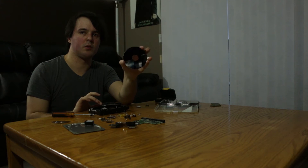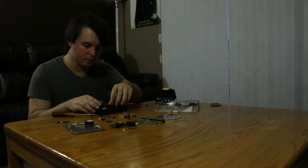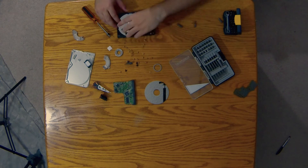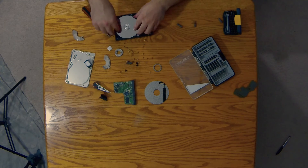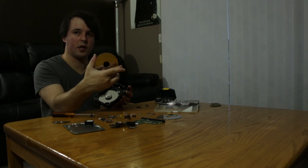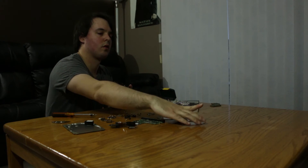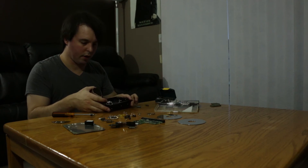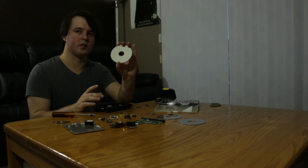We're going to remove that, and now here is one of the hard drive platters — it is really reflective. There's one of them. We'll remove the rest of the components holding it in place for the other platter. Here is the other hard drive platter.